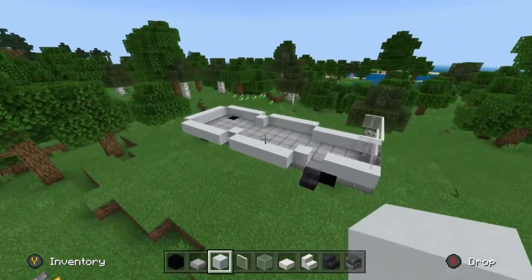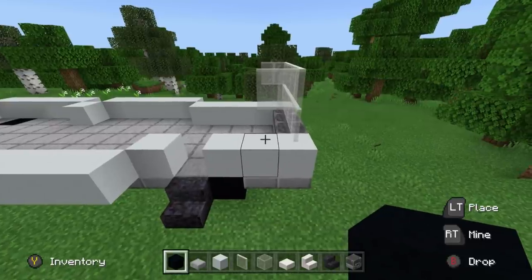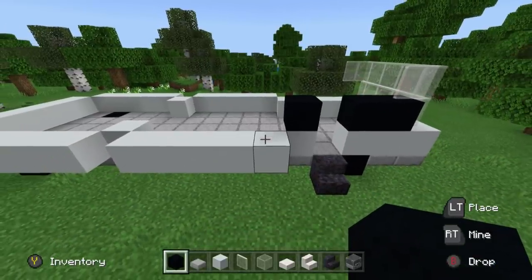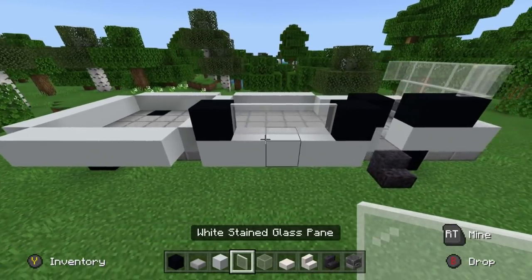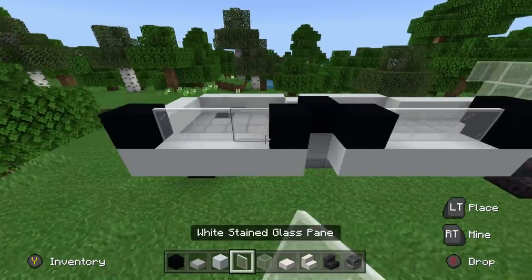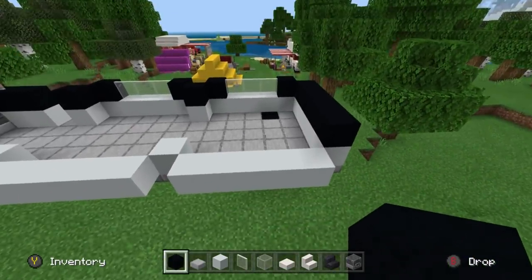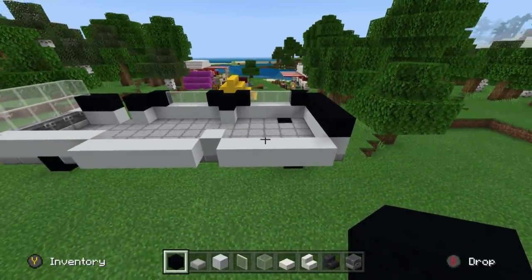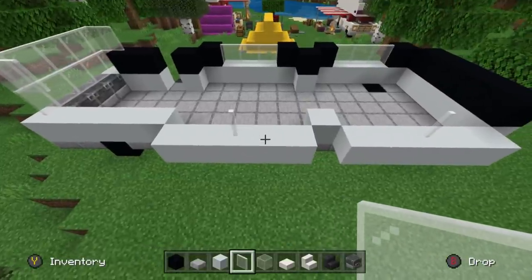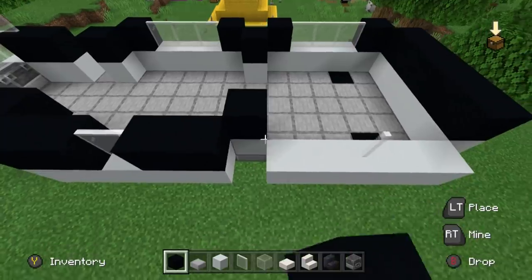Now that we've done this, we're going to start adding more details, beginning on the main side. On top of the white concrete, place a couple of black concretes. On the singular white concrete, another black concrete. We want a black concrete on the ends of the extended-out section with glass pane in between. Add the same window configuration for the back extending part, and black concrete all along the back of the vehicle. On the sides, we want smaller windows — just a single white stained glass pane on top of the center of the extended sides, and an additional glass pane opposite where the door is.